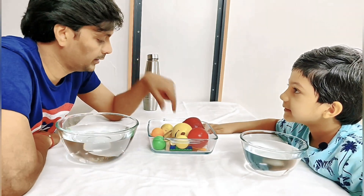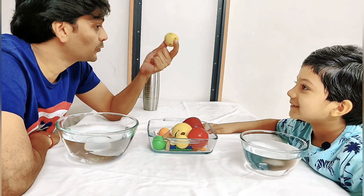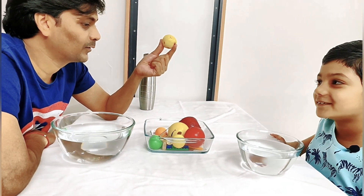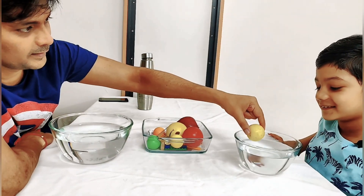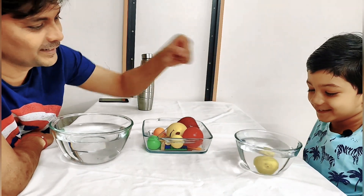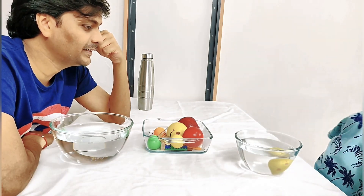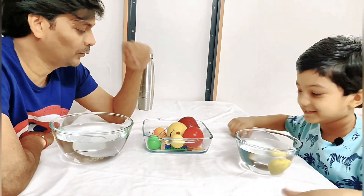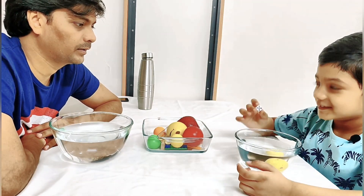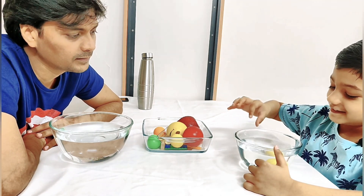Okay, first you pick. I'm going to pick this and you have to say whether it's going to sink or float. What do you think? It will float? Let's try — are you sure? No? Then it will sink? Yes, final answer — oh, it sinks! Yes, it sinks. Now I will pick this dice — it will sink. Let's see — yay, it sinks!